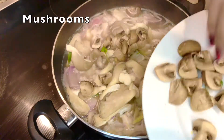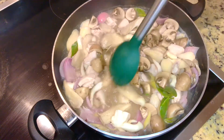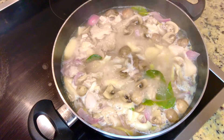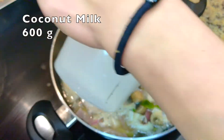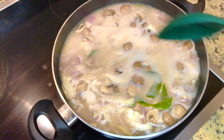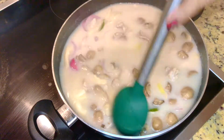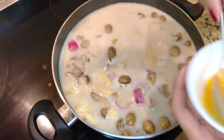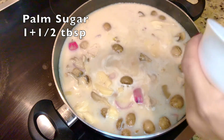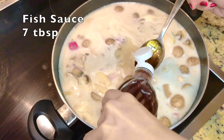Once the chicken is cooked, add the mushrooms. Then put coconut milk in once it boils and stir a bit. Add one and a half tablespoons palm sugar — if you don't have palm sugar, white or brown sugar will do — then seven tablespoons of fish sauce.